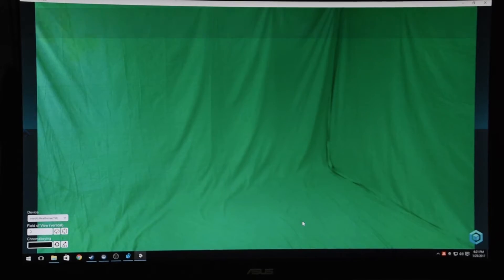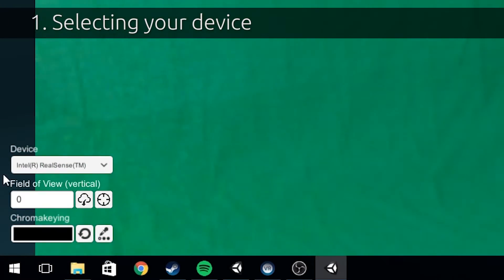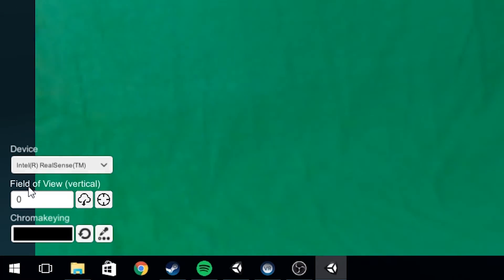The first step is selecting your device. You can find it in the drop-down window here. By default, the first available device will be selected.